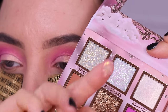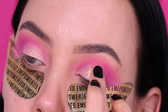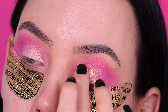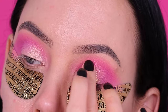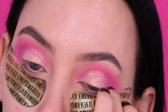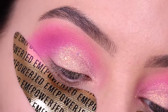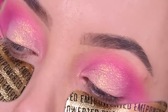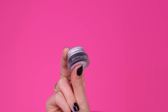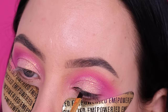Then I went in with this color, which is so freaking beautiful — it's a pressed glitter you can just apply with your finger. I love palettes that have pressed glitters like this because it's so effortless. You don't have to do a lot of steps to apply glitter on your eyelid; you just apply this and your eye look looks glam in just a few seconds. Absolutely love it.